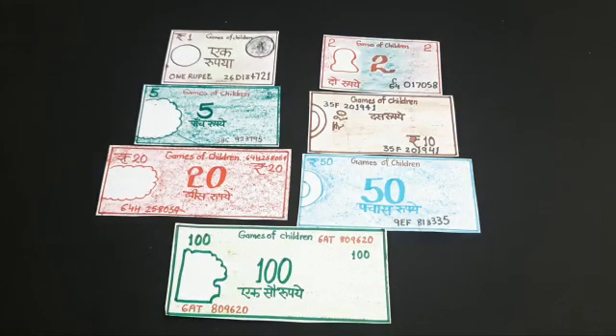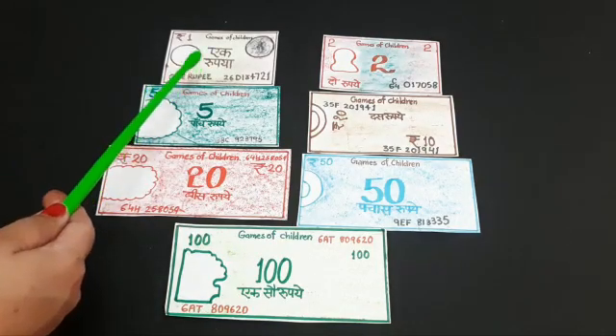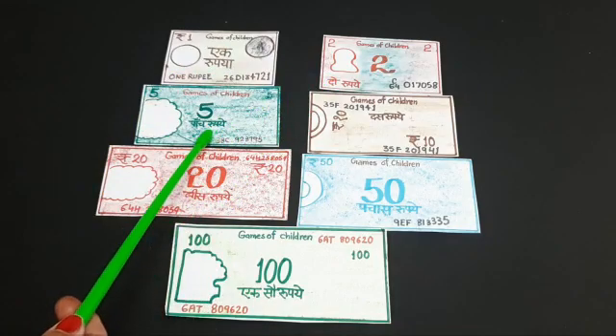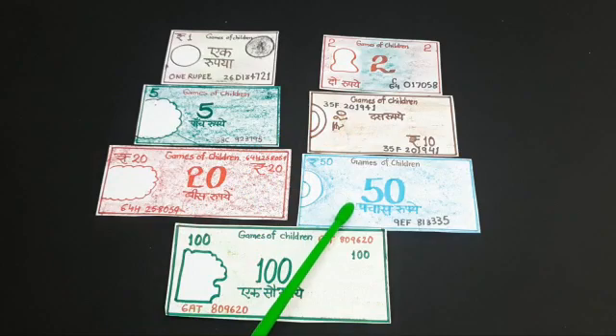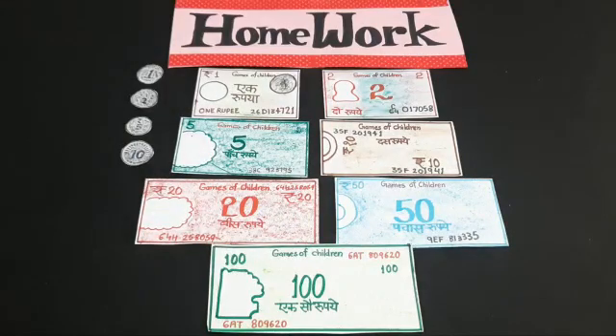We have prepared 1 rupee, 2 rupees, 5 rupees, 10 rupees, 20 rupees, 50 rupees, and 100 rupees currency notes. It's time for your homework. You have learned how to prepare coins and currency notes. In homework, you have to cut the paper and prepare coins and currency notes. Thank you. Have a nice day.